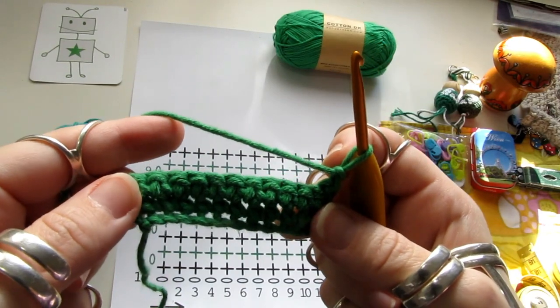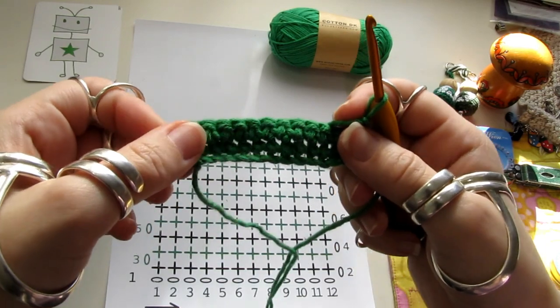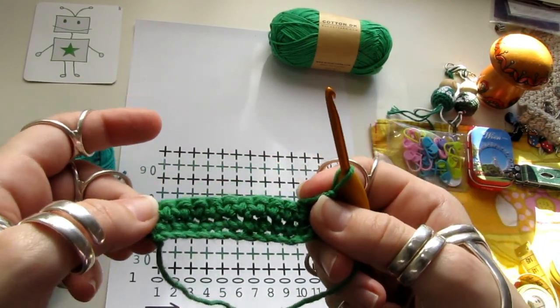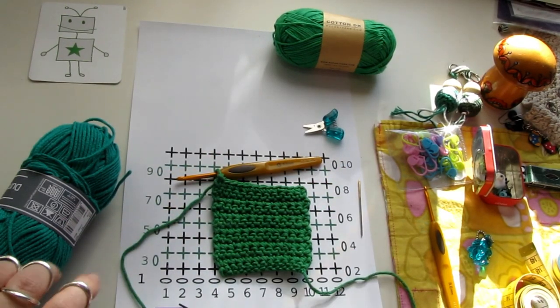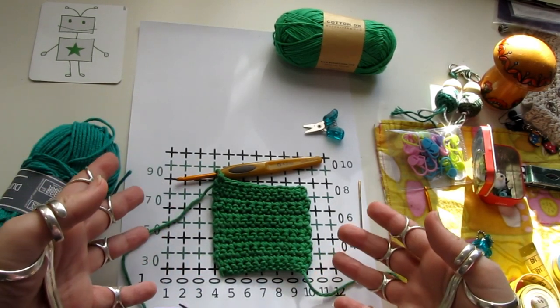Now I'm going to do 10 more rows, and I'm going to do the same thing.